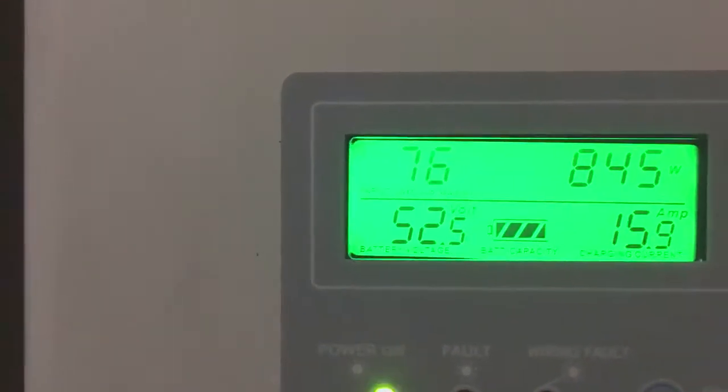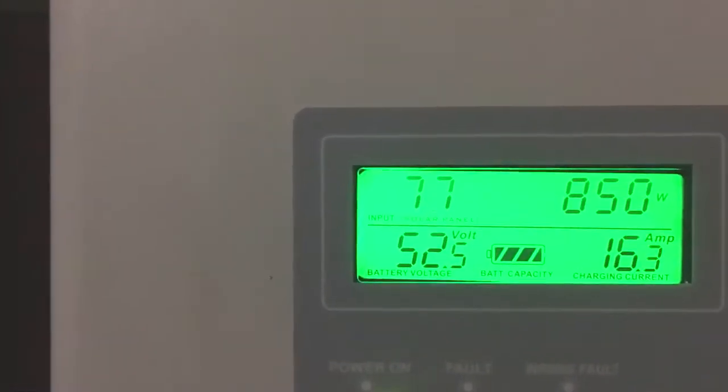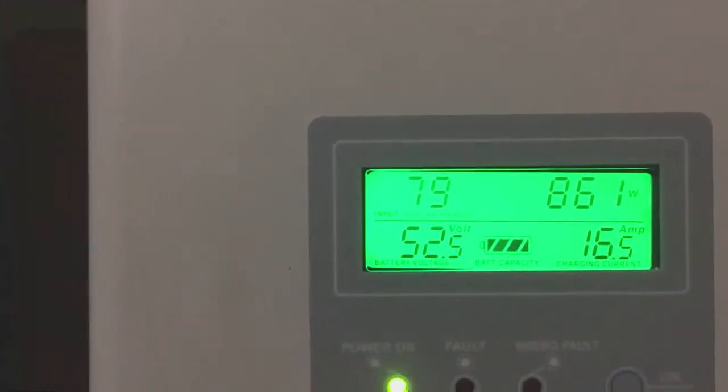This is our new DC box — one of the first installations using it. There will be more coming soon. And you can see at this house we're already at 52.5 volts.